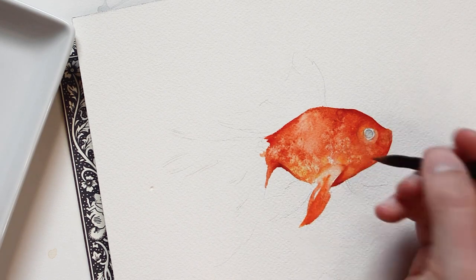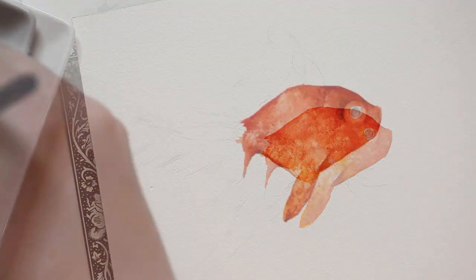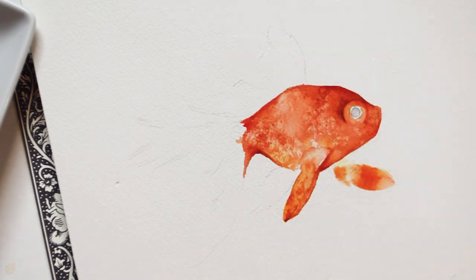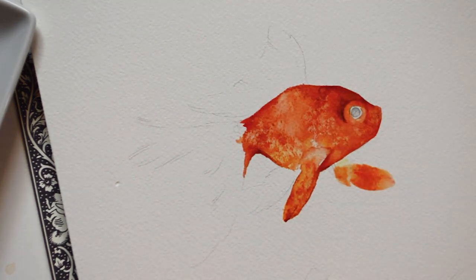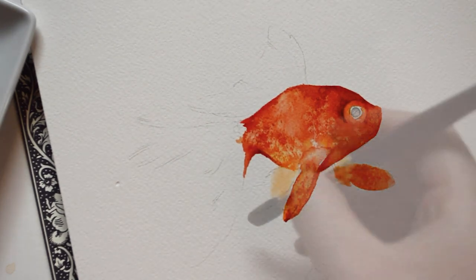In order for the fin to blend into the rest of the body, you can apply a light layer of water. For this process, I am using a number 10 round brush, but use a brush that is about the size of fins you want.